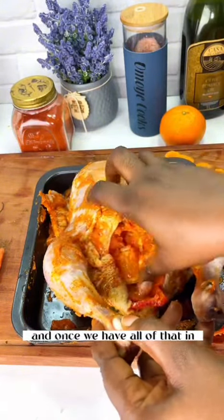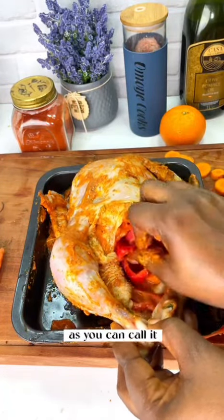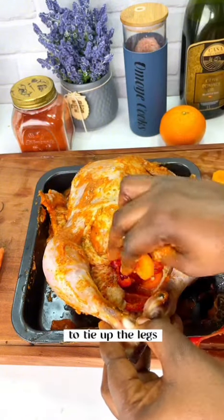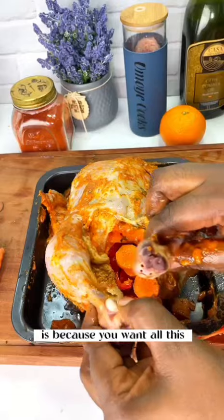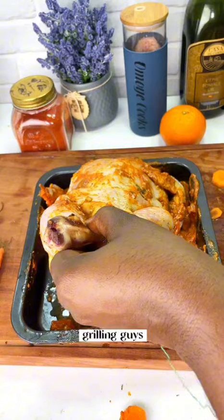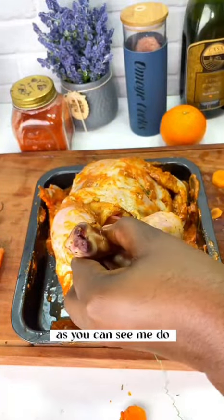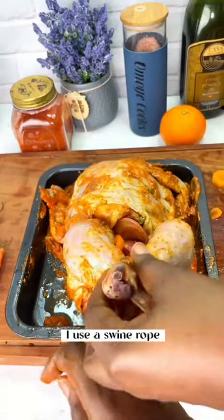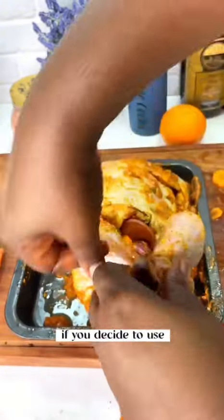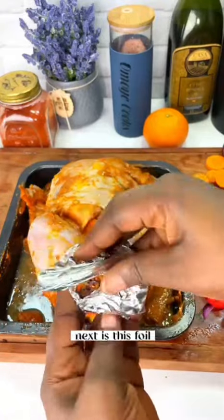Once we have all of that in, I love the way the juice is already coming out from the tangerines. Next, I'm looking for a twine to tie up the legs of the chicken — we want all this filling to be completely sealed in so it doesn't spill out while grilling. Make sure it's properly tied. Preferably use a kitchen twine so it doesn't catch fire — you don't want any hazard in your kitchen.